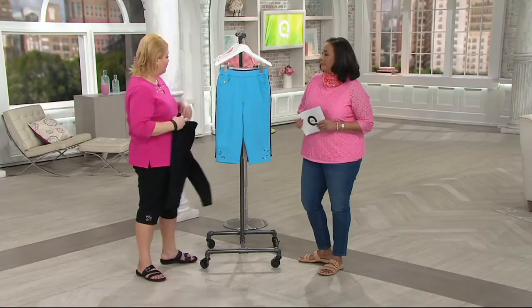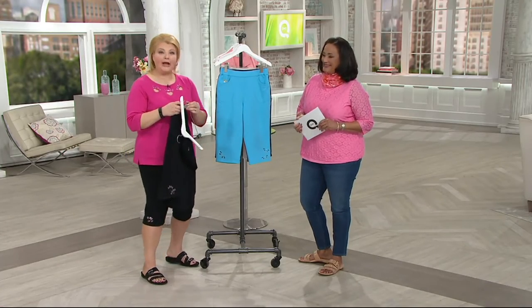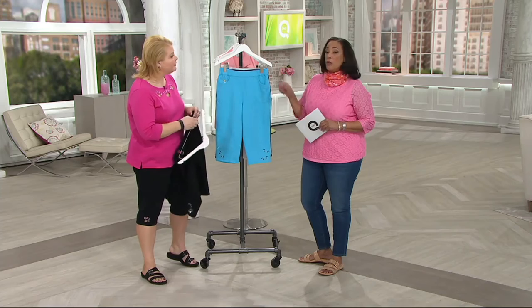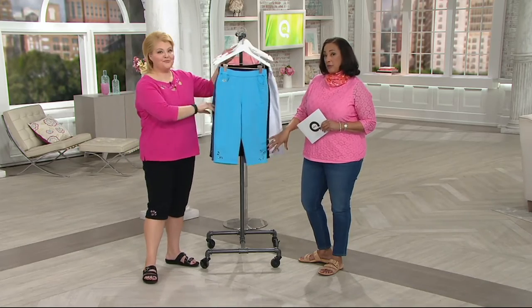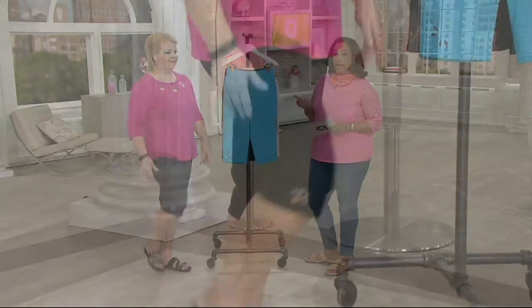Not everybody is a Quacker from head to toe. Sometimes we want to dip our toe in the Quacker pond before we go head to toe, and this is a great way to do it. You can go to QVC.com because there are tops that coordinate back to the motifs in these pants — like a paw print top with a little cutout. These pedal pushers are customer top rated, and at the bottom of your screen you can see what some of the customers had to say.